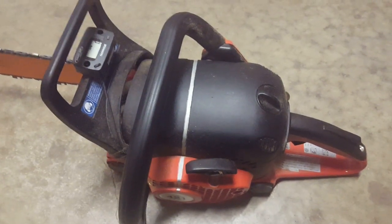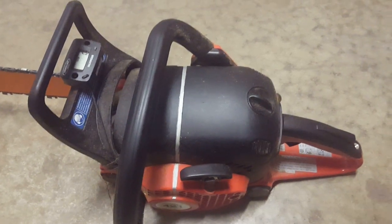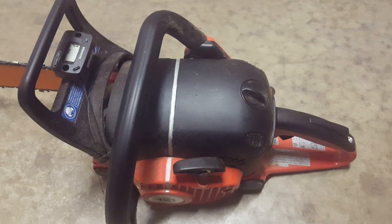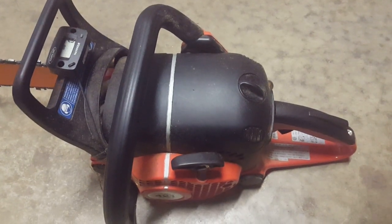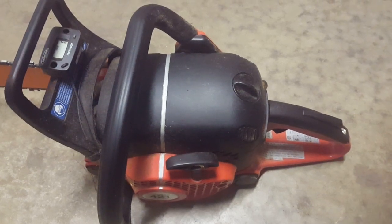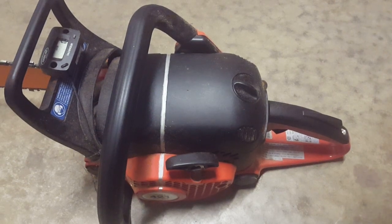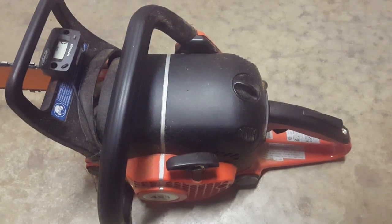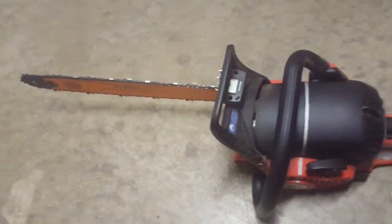A gentleman asked me if I'd do a review overview of what I thought about the 421. As many of you know, I became a huge fan of the 6100 after I got it and really used it. I wanted to get an intermediate saw — a middle saw — kind of to run for smaller stuff.